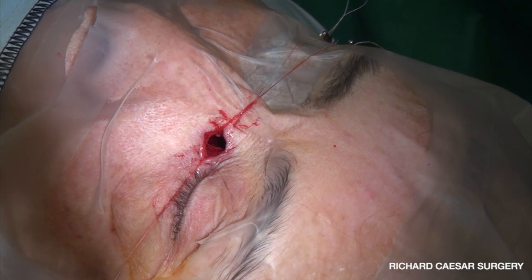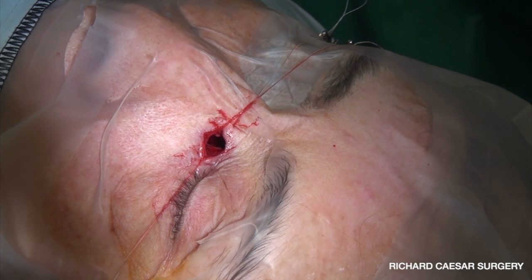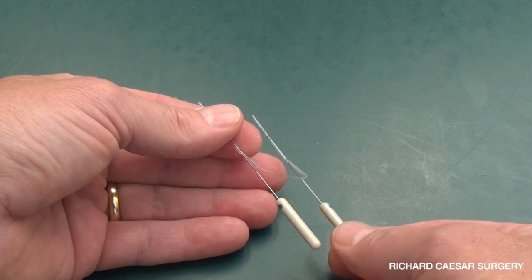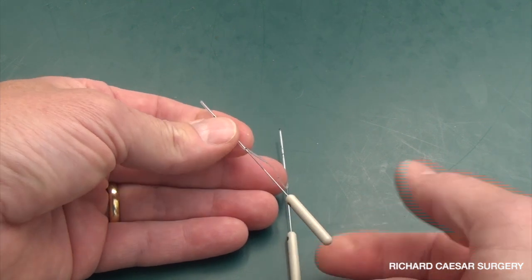I'll keep you informed as to how easy it is in clinic and how well this stays in position, but so far so good. So while I reinsert the Nunchaku, let me explain.